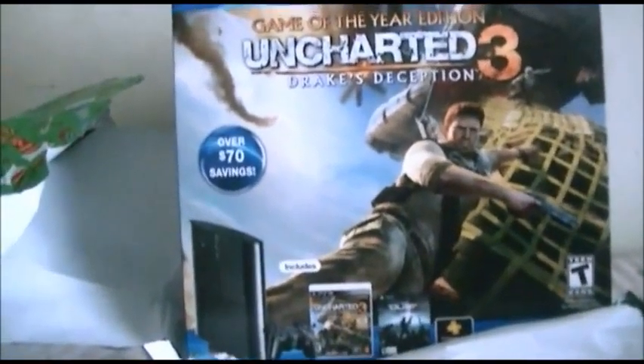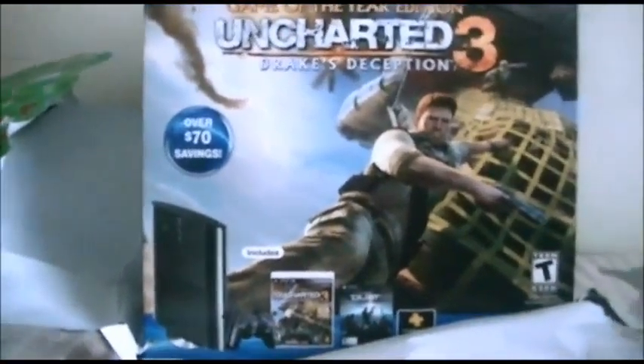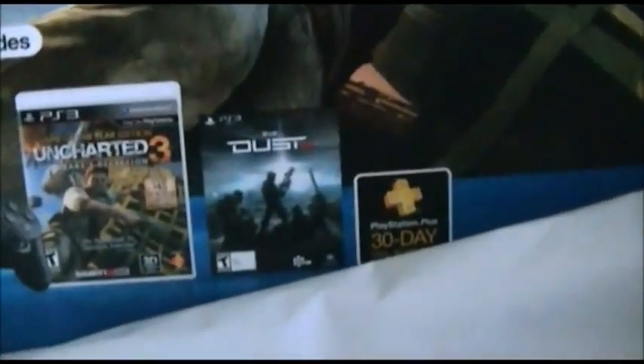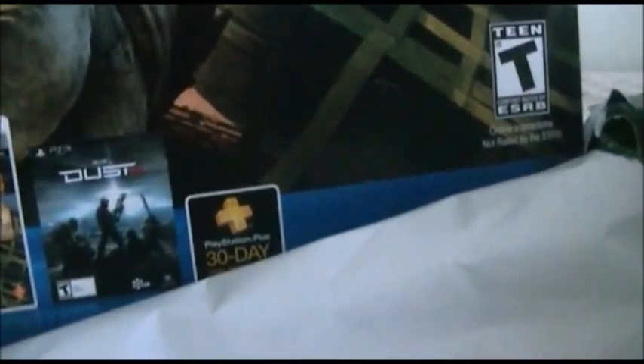It's the Uncharted 3 Game of the Year bundle version, which includes the Uncharted 3 game, a demo called Dust, and the PlayStation Plus 30-Day Total Membership Voucher.